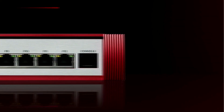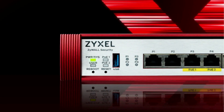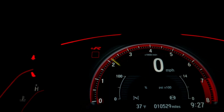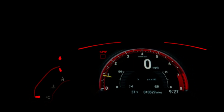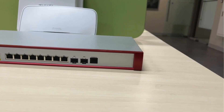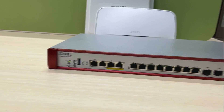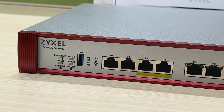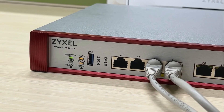In addition to the boost in data transmission, the LED indicator on the front panel is another feature of the USG Flex H Series. Just like a car's dashboard has numerous indicator lights representing various conditions, the USG Flex H Series lights can help users manage and monitor their network devices more efficiently. The USG Flex H Series is equipped with two Power over Ethernet ports, providing a total power output of 30 watts. Users can monitor the power supply status of individual ports through the indicator lights.